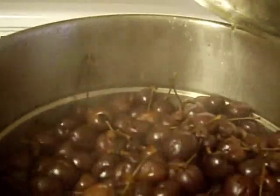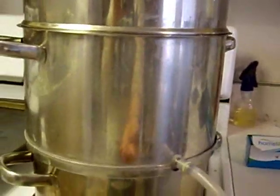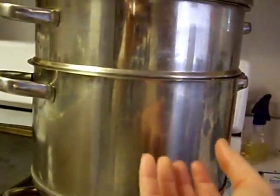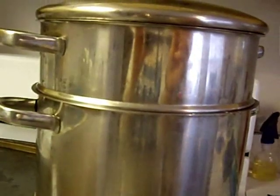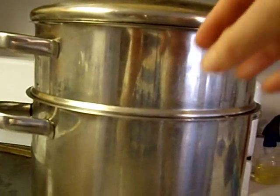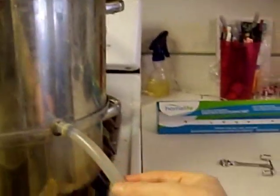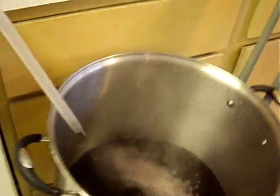You put your fresh produce right in and you pop the lid on. The steam goes up and then it goes into the colander, releases the juice which goes down through the colander into the juice collection and then out through this little tube into my collection container, which is a 20 quart stock pot.